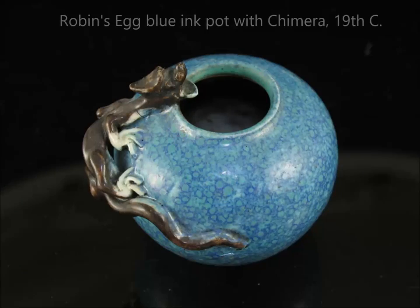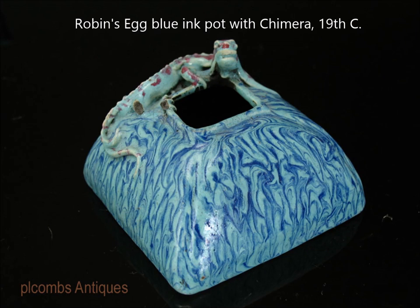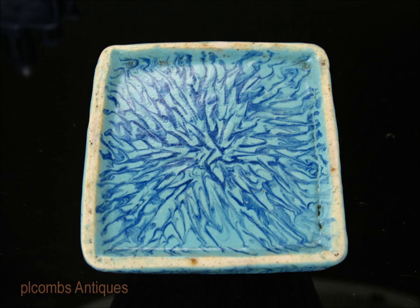Here you have a nice little robin's egg blue ink pot with a chimera climbing up over the side — a very popular form you're likely to find out there. Here's the bottom. These are hard to date because they were made in provincial areas in large quantities, ranging from early to late 19th century. Coming up is a square one, very similarly done with a more fluid-looking robin's egg blue swirling around with a marbleized effect. Notice the chimera has an iron red decoration as well. The foot is very similar to the previous example, and you can see how the artist drew the colors in toward the center as he was coloring the piece.